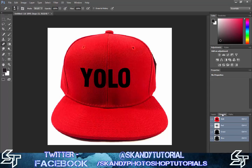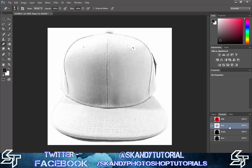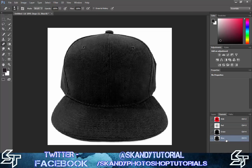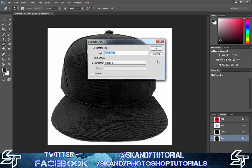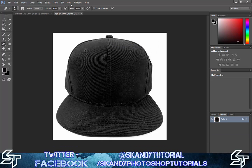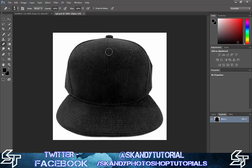Now you need to make your displacement map layer. Click on Channels, which shows your Red, Green, and Blue channels. Hide your logo layer and go to Channels. Find the one with the most contrast — check Red, Green, and Blue. For this image I'm going to use Blue. Right-click it, select Duplicate Layer, and save the document as a new file. Save it as something like 'RGB' on your desktop so you can find it easily, then click Save.